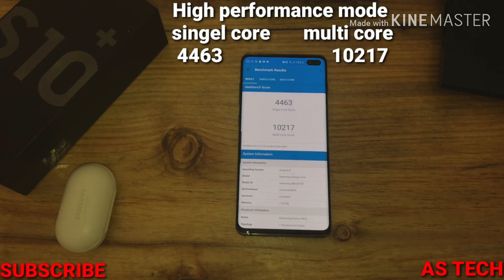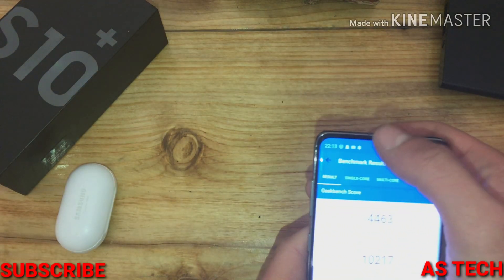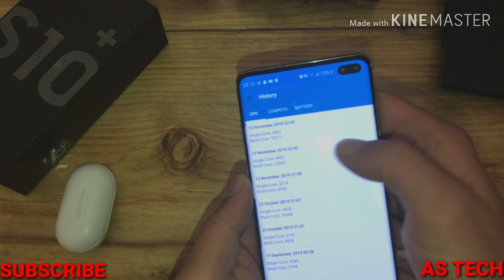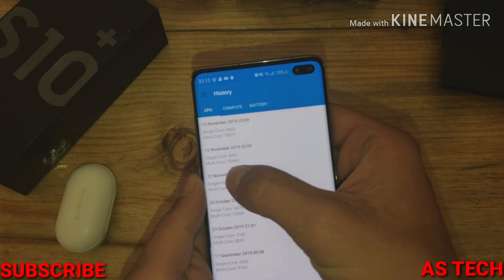Here is the score with High Performance Mode. Nothing has changed — the score is the same as Optimized Mode.